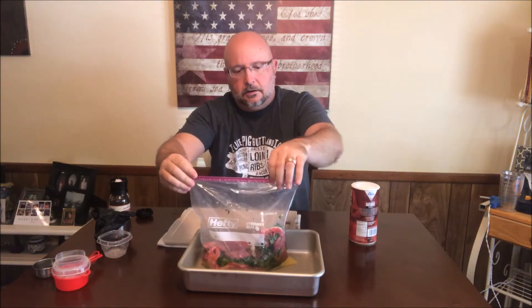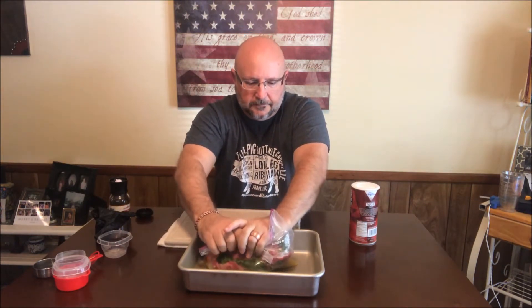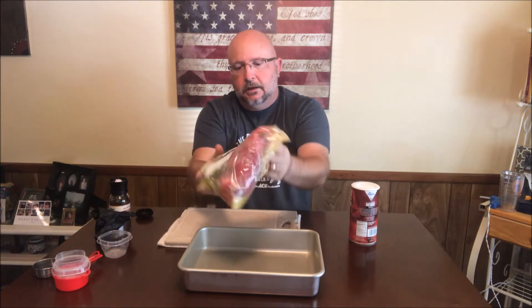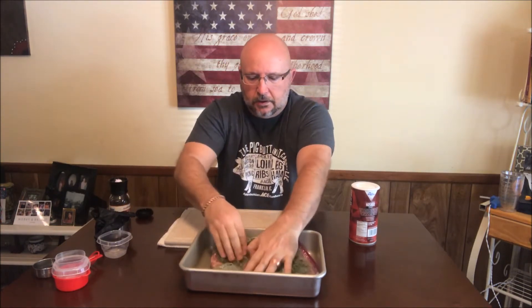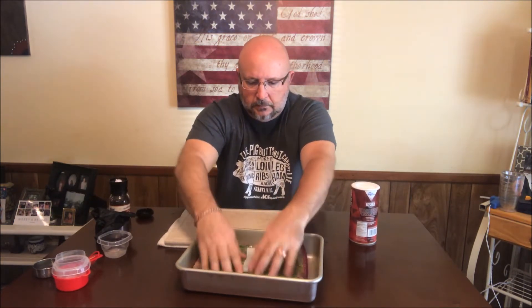Now you can close that bag up, get some of the air out of it as much as you can, zip it the rest of the way, and now you just want to kind of massage that marinade around. Get everything incorporated and get it all over the meat, kind of spread it out a little bit, work it in. And now we're going to set this in the refrigerator for four or five hours, until we're ready to cook, and then we'll meet you out at the grill.